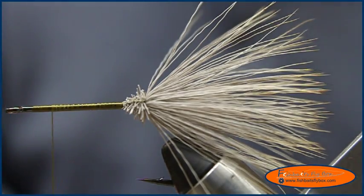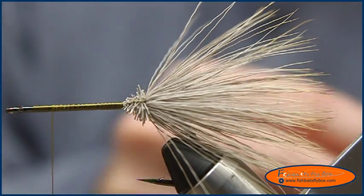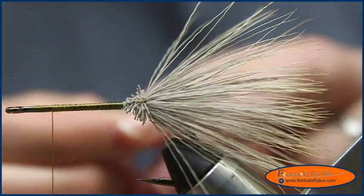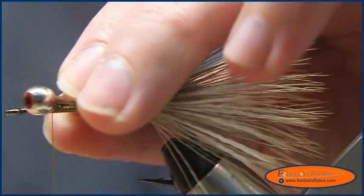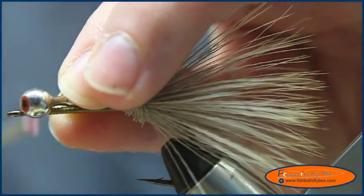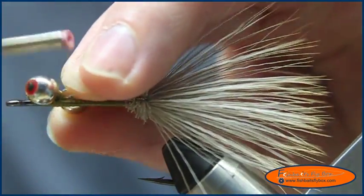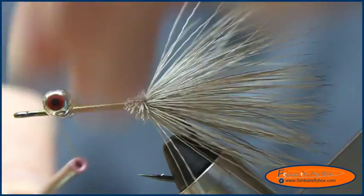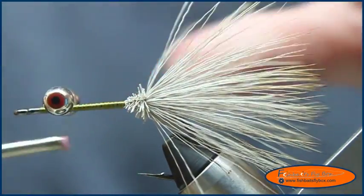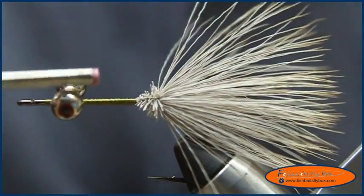We're going to take some quarter-inch eyeballs — I've got red ones here. I would not try to tie this with anything smaller than a quarter inch. I've tried it, and although you can do it, it's harder to get the rabbit hair to lay correctly into it to make the head. So I'm going to secure those eyeballs in there.